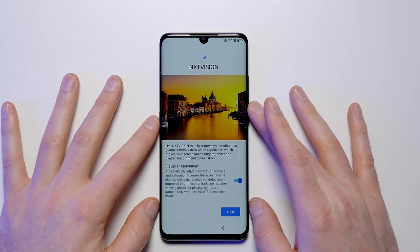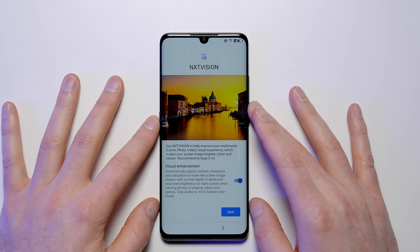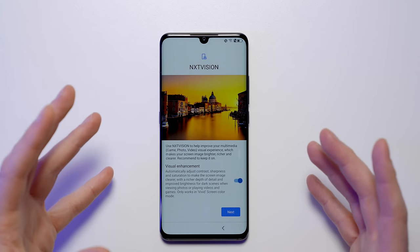Use NextVision to help improve your multimedia photo, video, and visual experience. It automatically adjusts contrast, sharpness, and saturation to give you a more vivid color on your display. At least they give you the choice — you can turn it on or off.